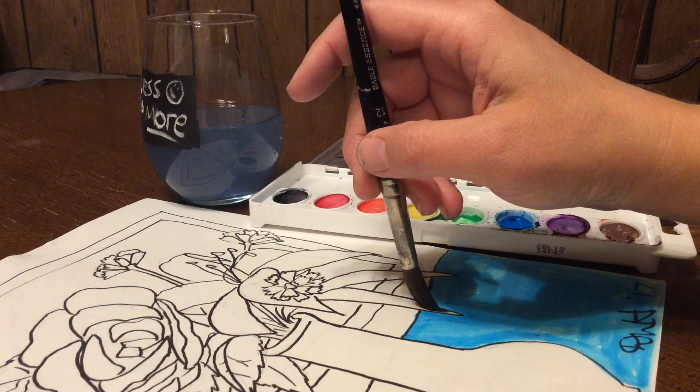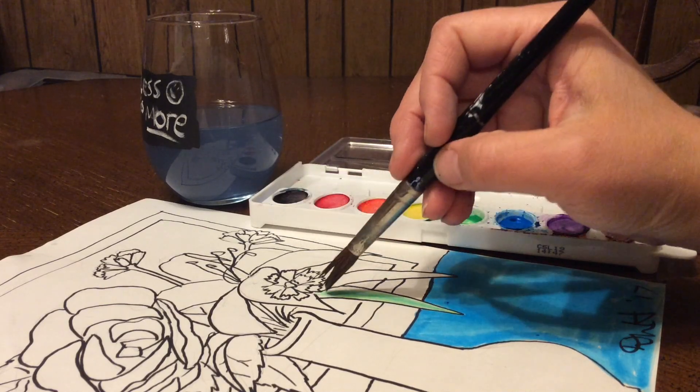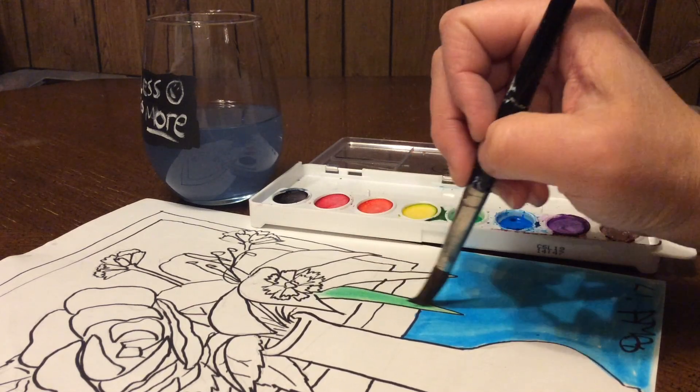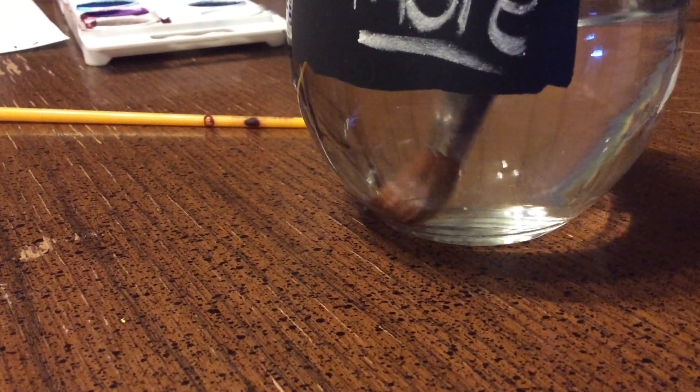Before we even start, know how to hold your brush — it is not a pencil. You hold it loosely, you hold it higher up, you keep the tail pointing more at the ceiling. It's a very loose and gentle touch. You don't press it down, you let it glide across the paper. Welcome to watercolor painting.